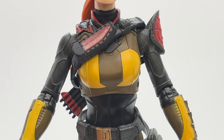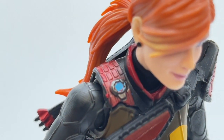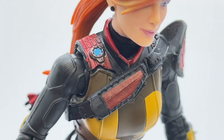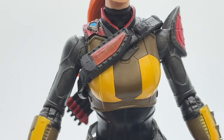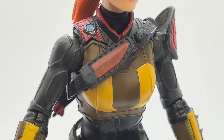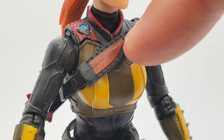Moving down to her torso, she has a comm link on her right shoulder with a little square detail added. She also has a bandolier that's removable — it moves up and down and attaches to her quiver in the back. One of the cooler aspects of this bandolier is that she can actually hold a knife in the sheath up here.